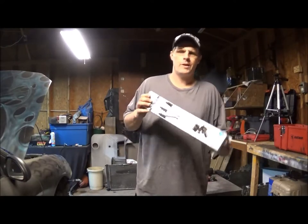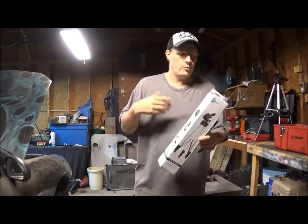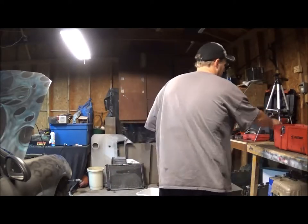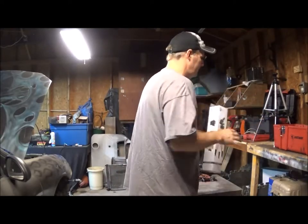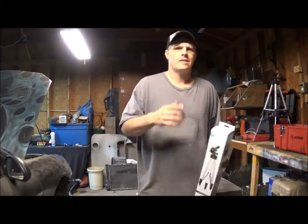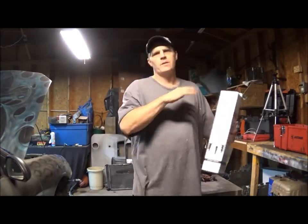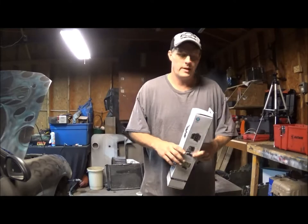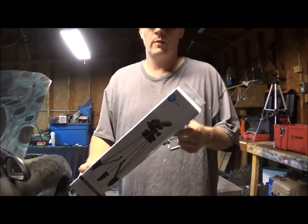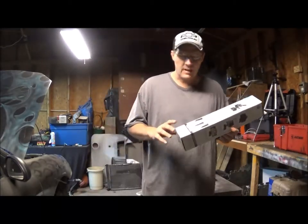Hey, what's up guys and gals, I got a little bit of a product review for you here. I needed a new tripod because my old one doesn't have the pads on the feet anymore and it's getting a little wobbly. My old one still works and I'll still use it for multiple angle stuff, but I went ahead and got another one. This one is ONN, it's from Walmart, it's a 50-inch tripod.